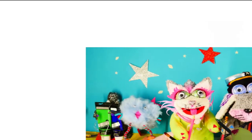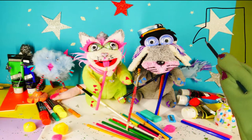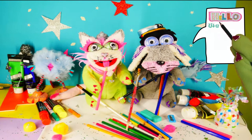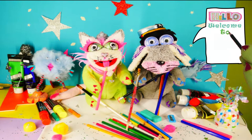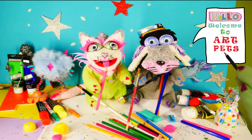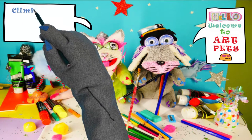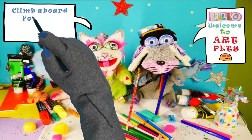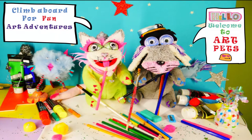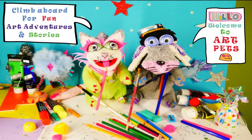Art Pets, Art Pets, we're a creative crew. Art Pets, Art Pets, having fun with you. You can be our friends, the fun will never end. Teaching you to draw and paint. Learning step by step, with simple shapes and styles. Sharing our adventures and happy smiles. Fly aboard and let's get started. Art Pets, Art Pets, we are the Art Pets.